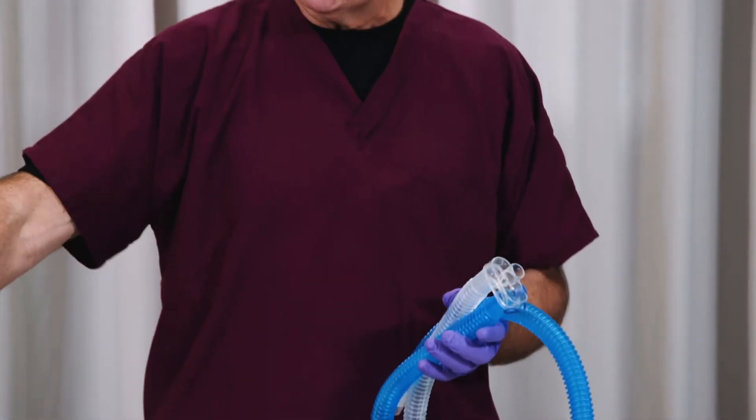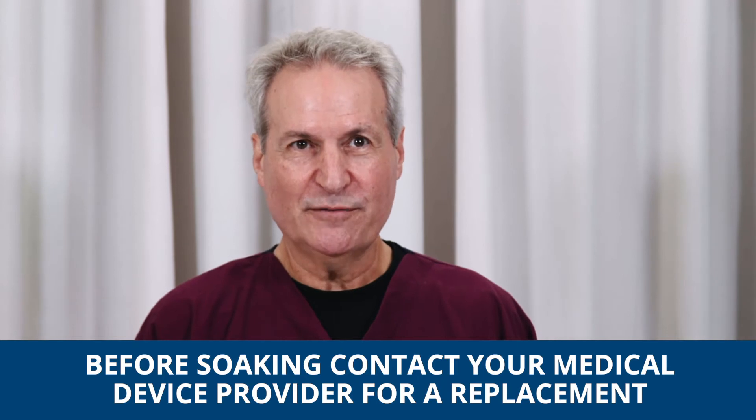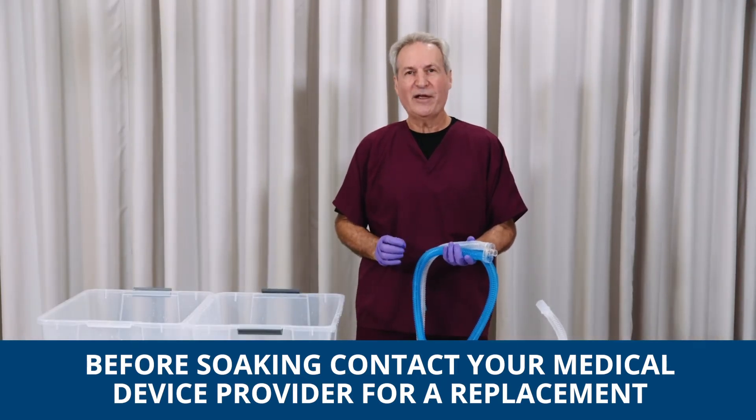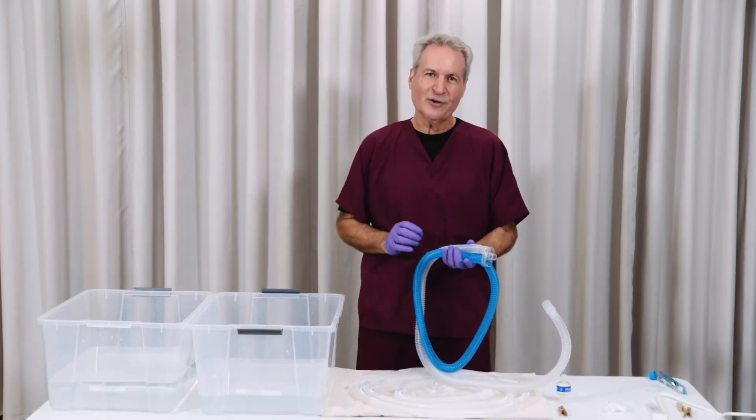Before we resort to the last resort, let's contact the company that you've contracted with for your home services. And then if they really do not have any replacement pieces for you, then we're going to have to go through and wash the circuit.